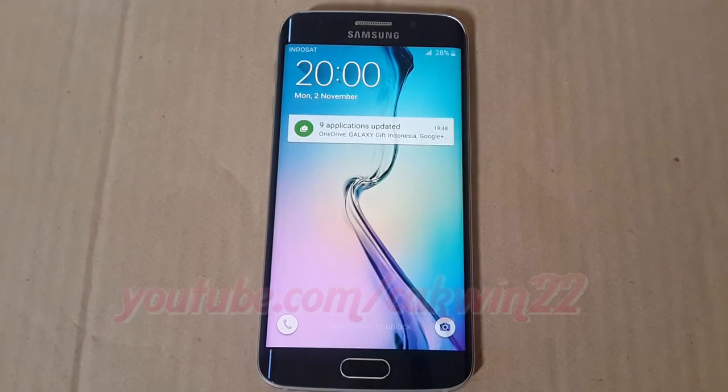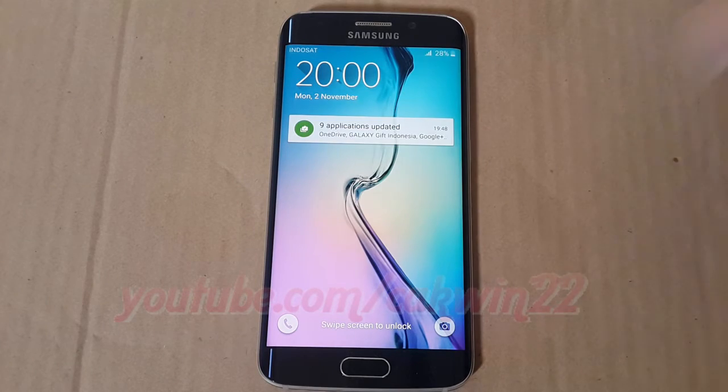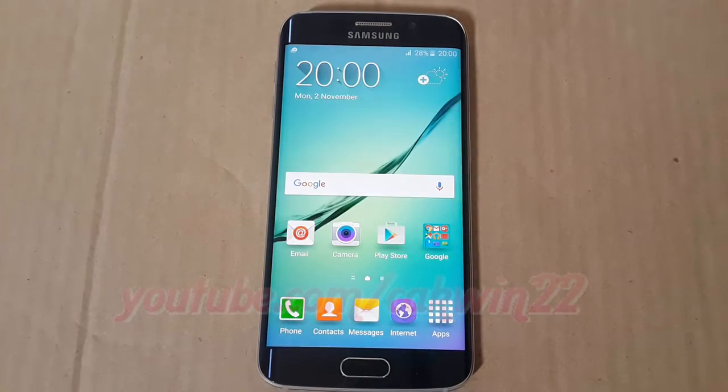You can connect the Galaxy S6 to a Wi-Fi network to use the Internet or share media files with other devices.